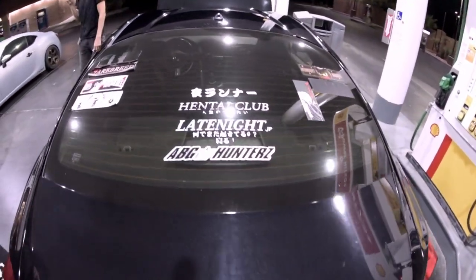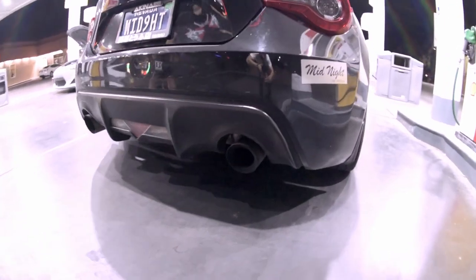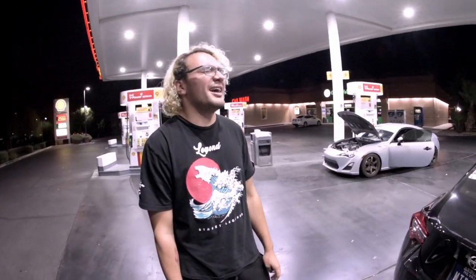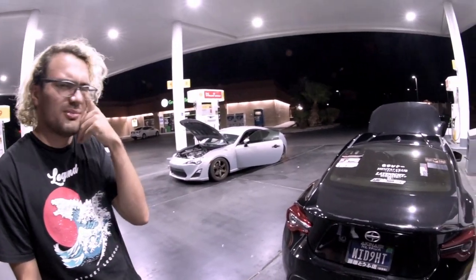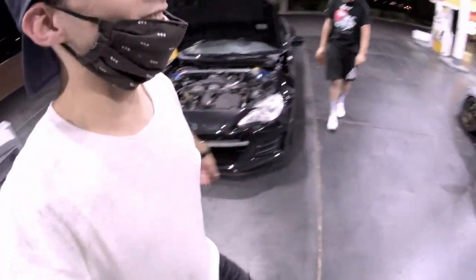It's a daily so it's really dirty. It's got a TRD cat-back off a 2020 TRD 86 that crashed, a mid-pipe cat delete, and MXP headers. That's pretty much it — and it still beats my ass on any track, I'll tell you that. With that being said, we're heading over to the car show with some nice cars. Let's get it!